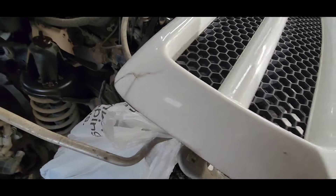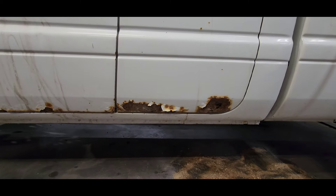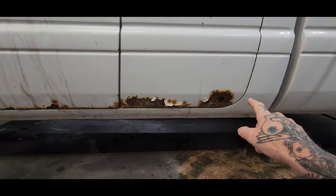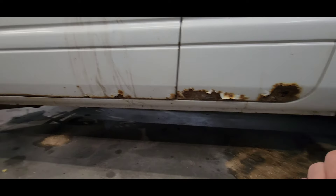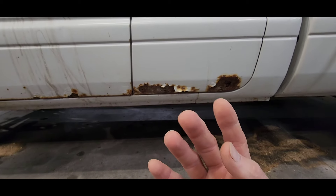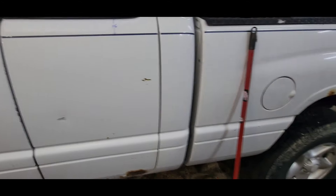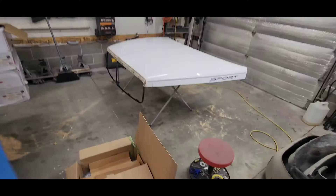Then of course, typical bottom-of-the-door rust. I just did one of these and I think I did a video on cutting that out and rebuilding it down there, but we got lucky and found four doors in the junkyard with no rust in them. So we got four doors and two fenders.